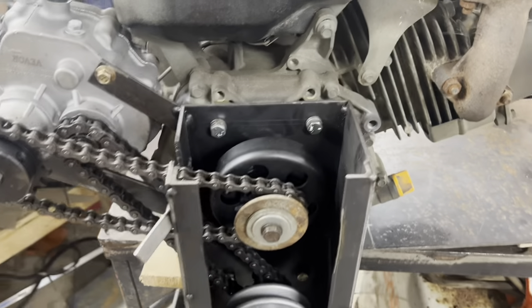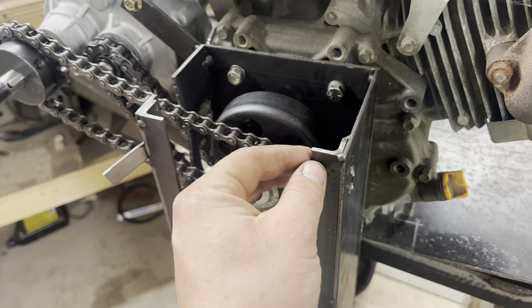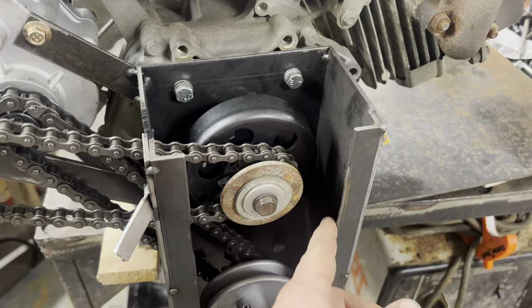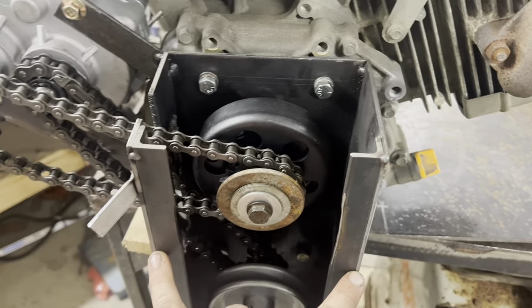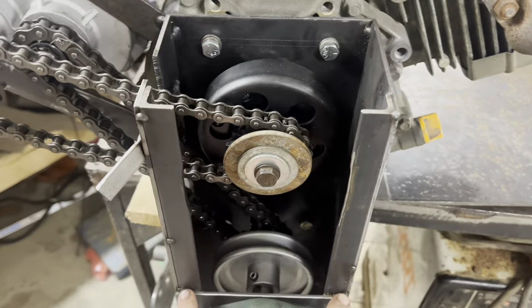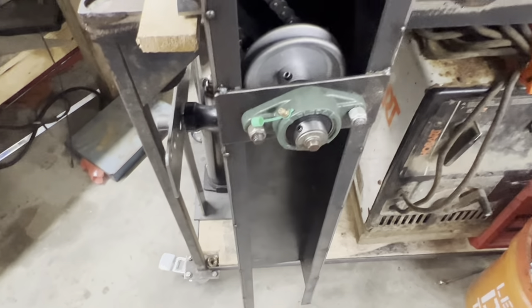So I went in, tacked it together. I got some 3/4-inch angle iron from Tractor Supply, just tacked it on there. This is making a flange because what I'm going to end up doing is drilling and tapping this, and it's going to have a cover that goes here, and then there's going to be another cover that runs all the way down to wherever the next plate's going to be.